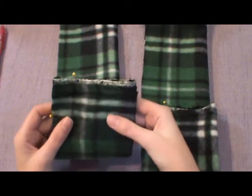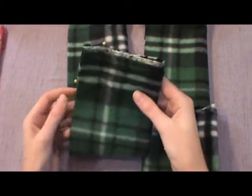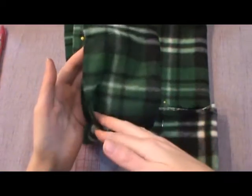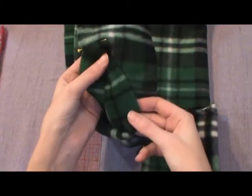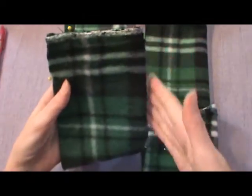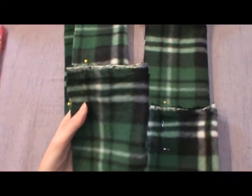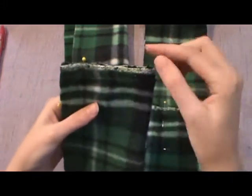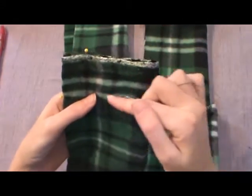After you get it cut lengthwise in half, you'll fold it right sides together. Sometimes it's harder to tell, but with this one you can definitely see there's a darker green and it looks crisper. So you'll fold it right sides together with the fold on the right-hand side.